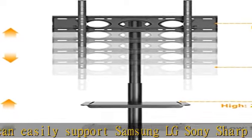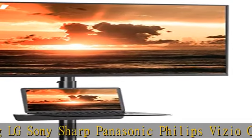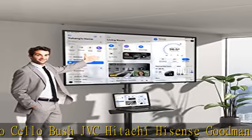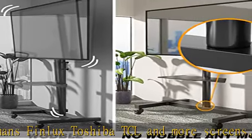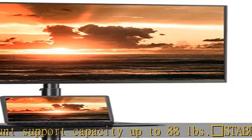The mounting bracket with safety screws can be tilted up and down by 15 degrees to provide the optimal viewing angle. The mobile TV stand with mount has five levels of height adjustment, from 51 to 67 inches (1300 to 1700 millimeters), for an optimal viewing experience.